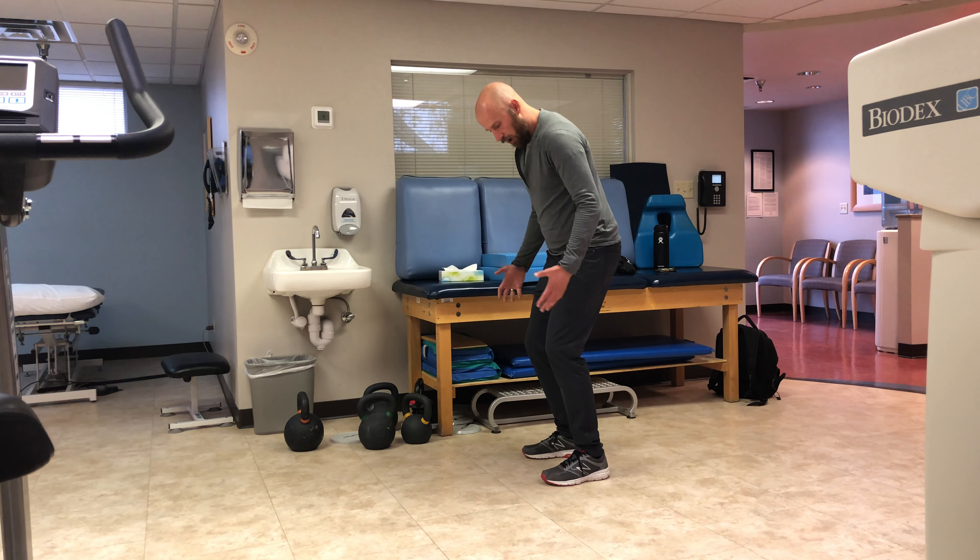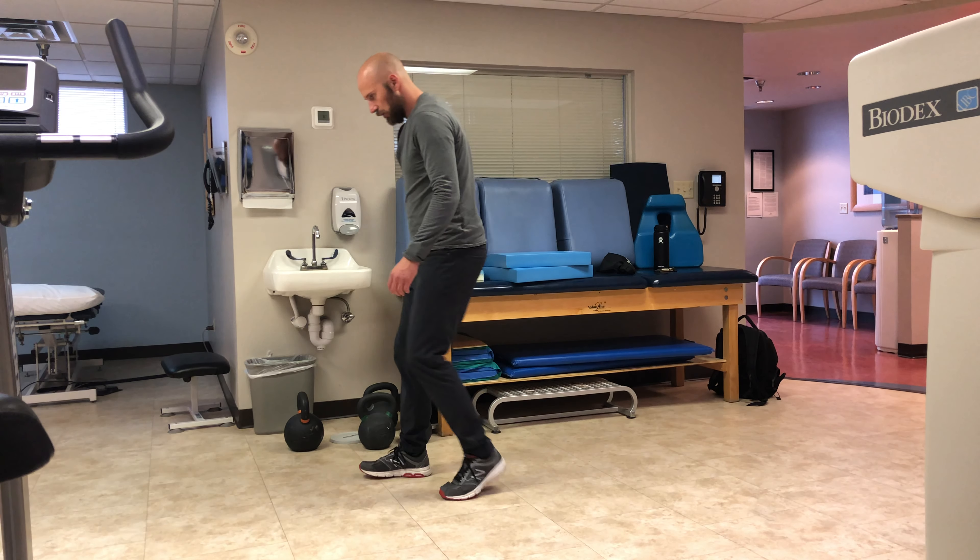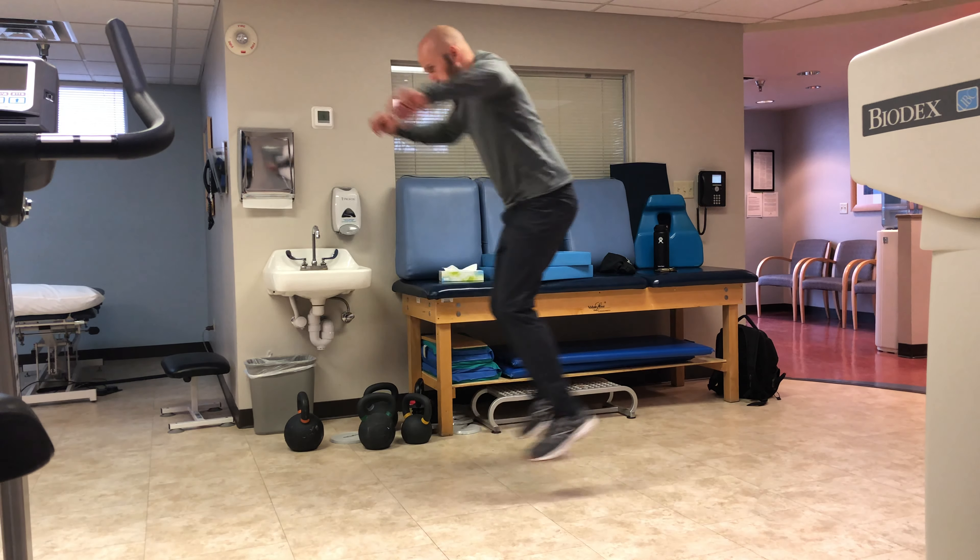From here, you're going to drop down like you're going to go jump forward, but in this case you're going to push off and jump backward. Try to stick the landing, okay?